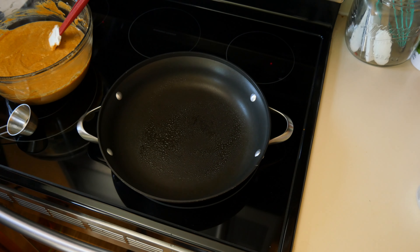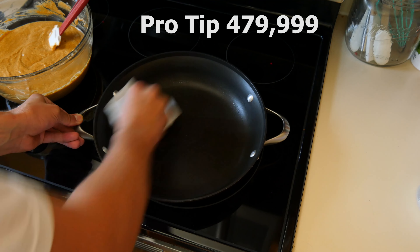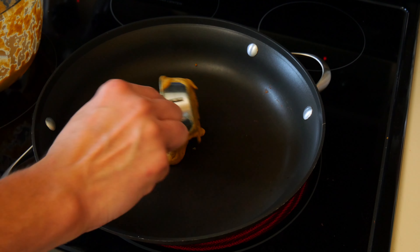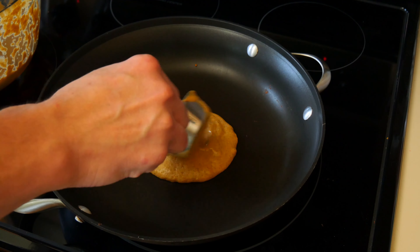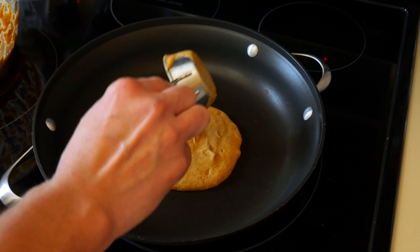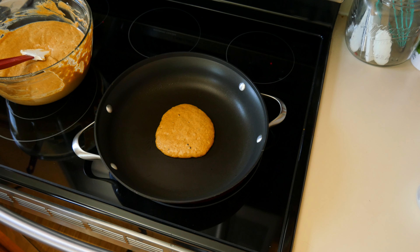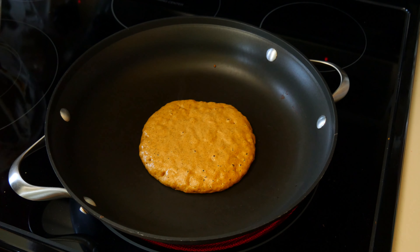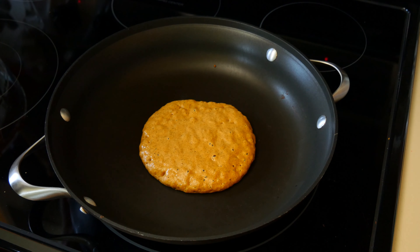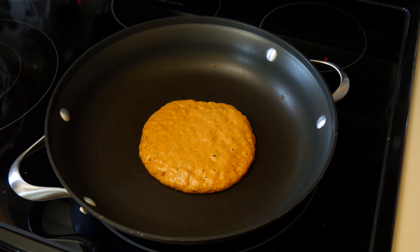Once ready, give the pan a light coating with some high-heat non-stick spray — I'm using avocado oil. Wipe the pan with a paper towel to spread it around and remove any excess oil. Scoop the batter into the pan; I used a one-third cup for this job. You can gently spread the batter out to make a perfectly round cake. Have patience and allow the pancake to cook for a few minutes. The best indication that it's ready to flip is when the top side is covered with a ton of air bubbles that have popped, so you should see a ton of little holes. When you see that, it's time for the flippy floppy.